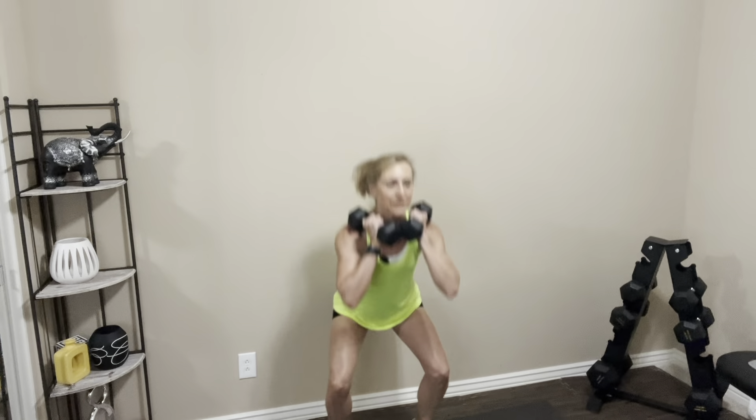We're going to do it again. Standing up nice and tall, abs are tight. Get your dumbbells in place if you're using them. Let's take it down. One, two, three, four, five, six, seven, eight — last two, one more. Nice job.